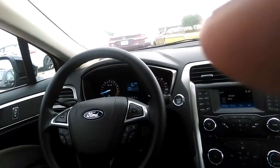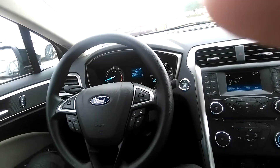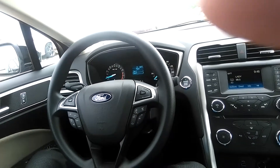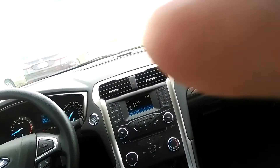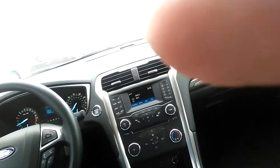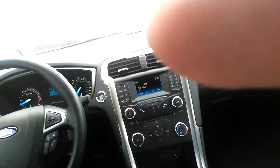This does have cruise control, power mirrors, automatic headlights, power windows, locks, and everything else. Let's step outside for just a second and go over the exterior of the vehicle.